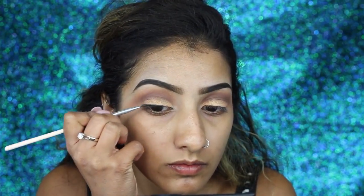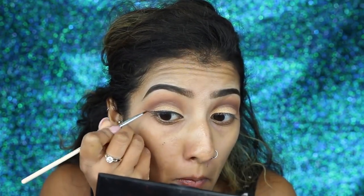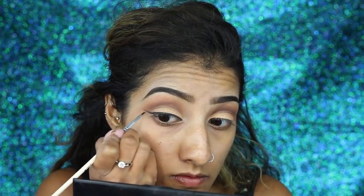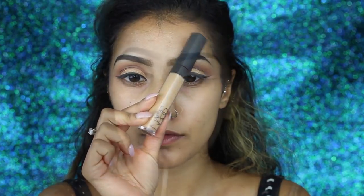Now I'm going in with my Tarte gel liner, taking small strokes along my lash line and building it up — small feathery strokes are always key. Take your time with liner; I always get really nervous doing it on camera just in case it goes wrong, but it went okay. Then we're going to wing it out from the lower lash line and just extend that liner out.